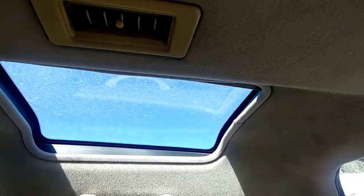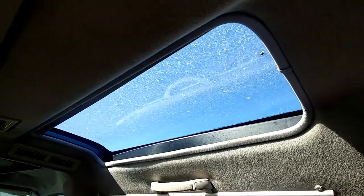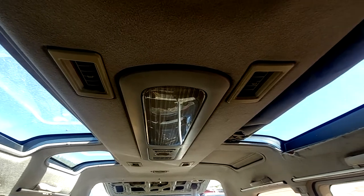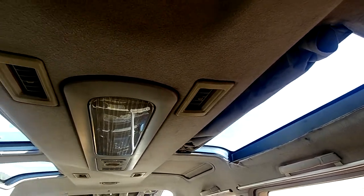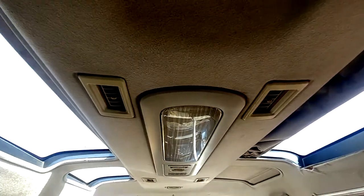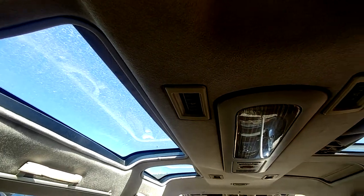If you have any issues with the crystal light roof sunshades on your Mitsubishi Delica L400, this video is for you. I'm going to cover everything in detail on how to take it apart. Let's get started — it's pretty interesting, I've never done it before.